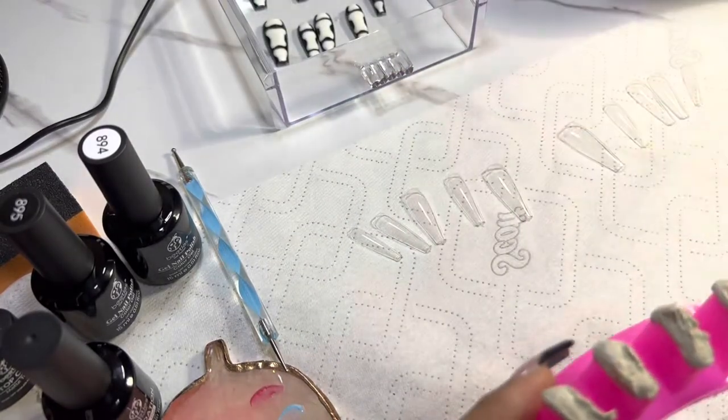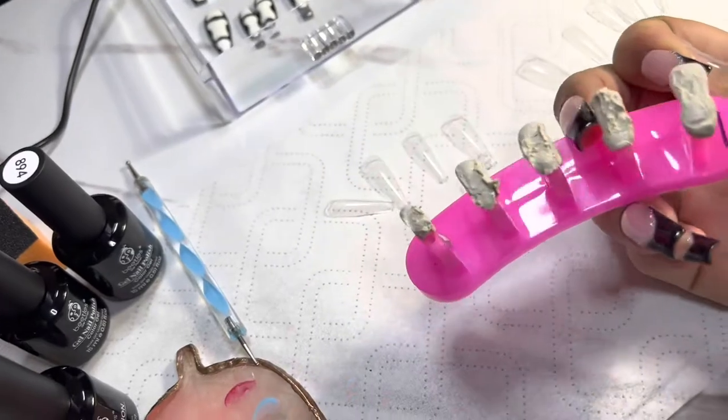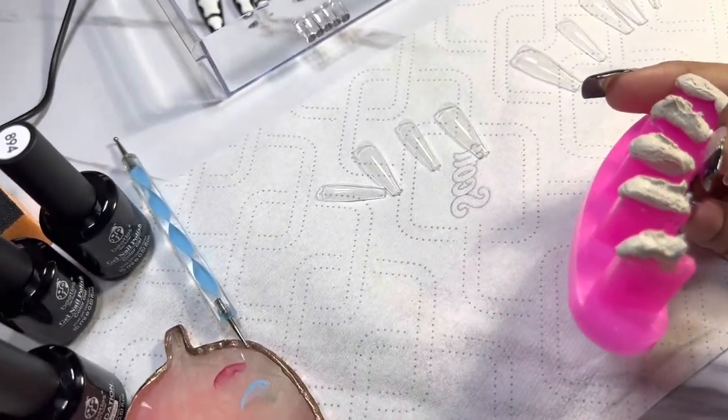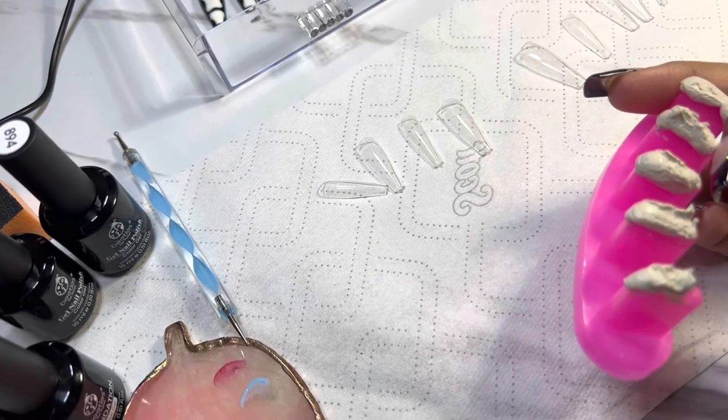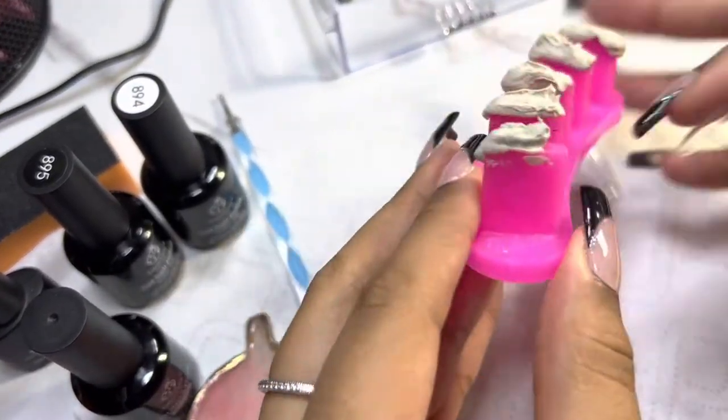Here I'm just using a dotting tool. I have the set I've already made — this is pretty much my display set, a set I made for myself. Then I posted it on my website and it started selling, so I gotta get to work.